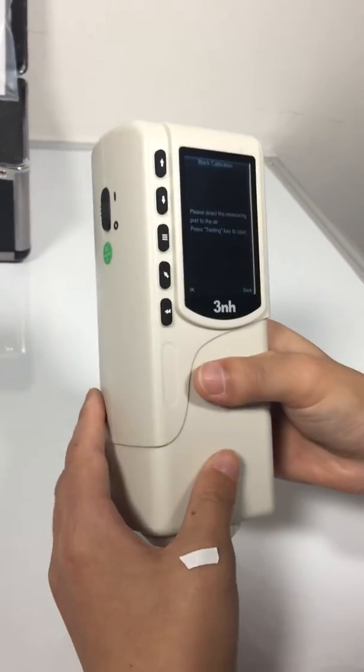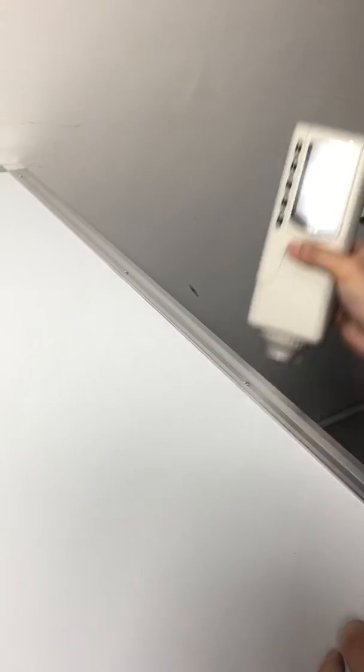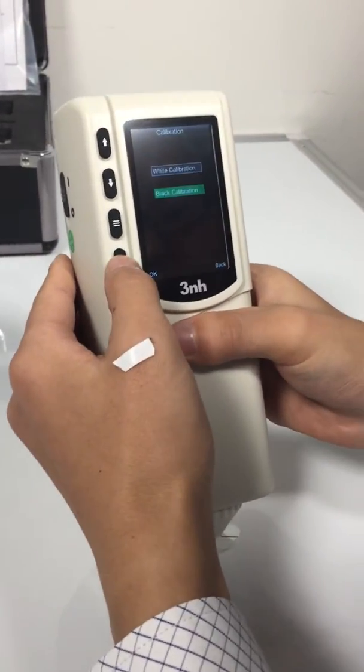Do black calibration in a dark space, for example under the desk. It's done. Now it's ready for measurement.